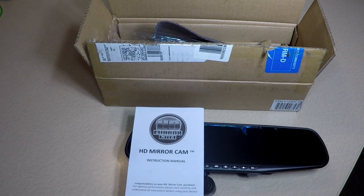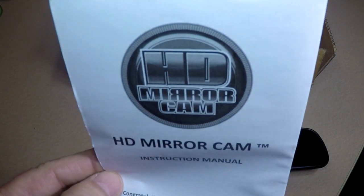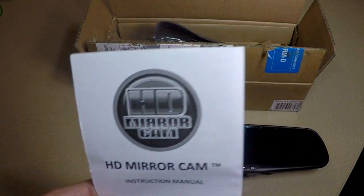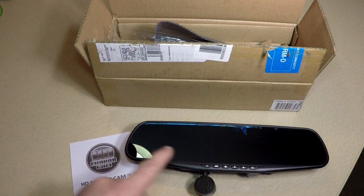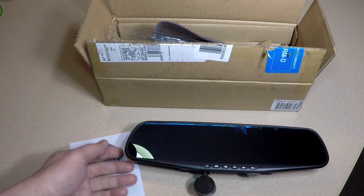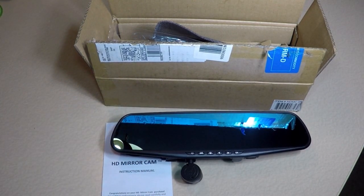Today I'm going to do a quick review of this HD Mirror Cam that I purchased from HSN about one month ago. Let me tell you a little story. This is the second one I have. The first one I got was brand new, all sealed up nice, and the video quality was terrible. I put it in my car and used it for a couple days — here's a sample of the video.